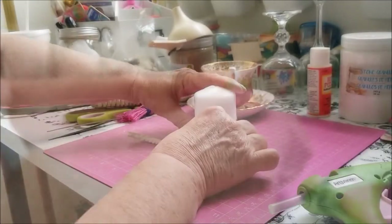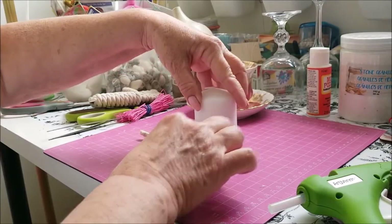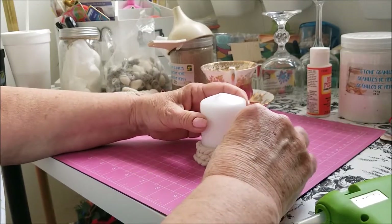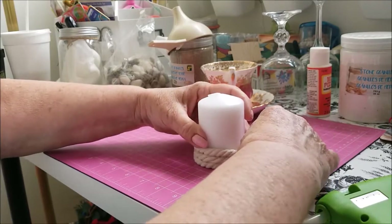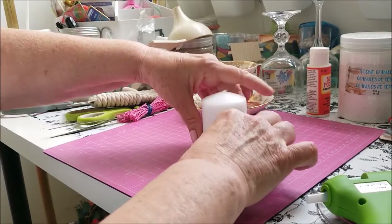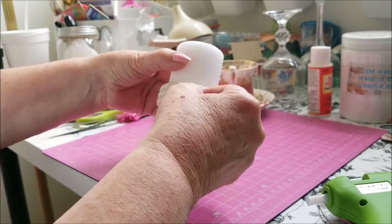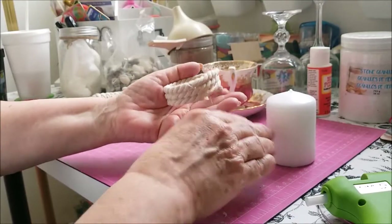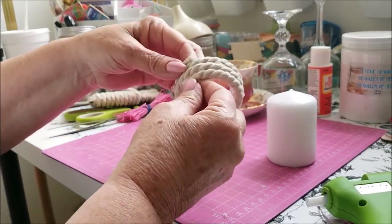Hold it for a second. I hope this is showing — it's not showing very well, I'm sorry guys. Going around and around, gluing the rope down. So there's the base of it and I've got it squished down pretty good. What I'll do is go in and just remove some of the glue once it's all dry. I'll take my candle out and there we have the bottom.